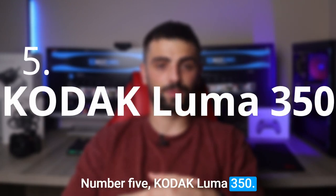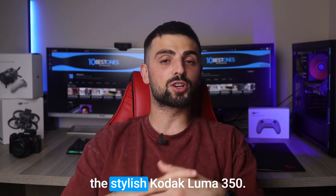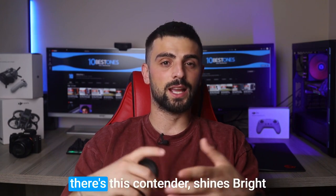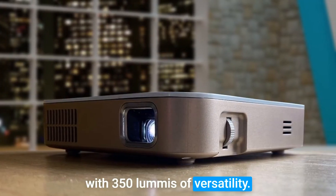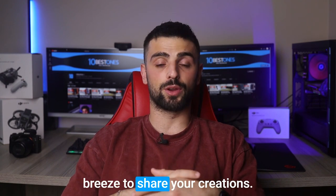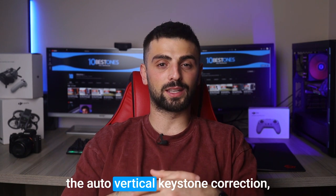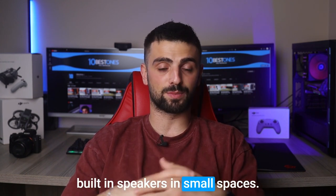Number 5: Kodak Luma 350. Get ready to meet your new artistic companion, the stylish Kodak Luma 350. In the battle of pocket-sized projectors, this contender shines bright with 350 lumens of versatility. Whether you're indoors or outdoors, with USB and HDMI connectivity, it easily connects to your devices, making it a breeze to share your creations. Say goodbye to tricked images, thanks to the auto vertical keystone correction, and enjoy decent sound from the built-in speakers in small spaces.